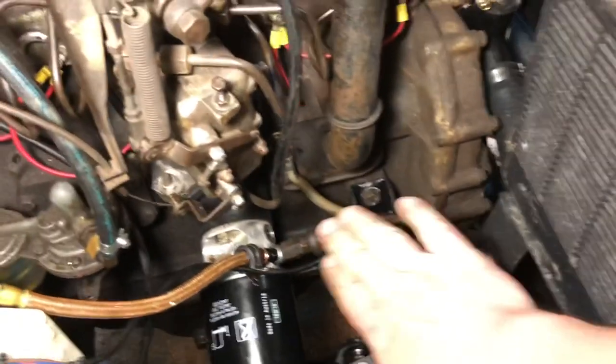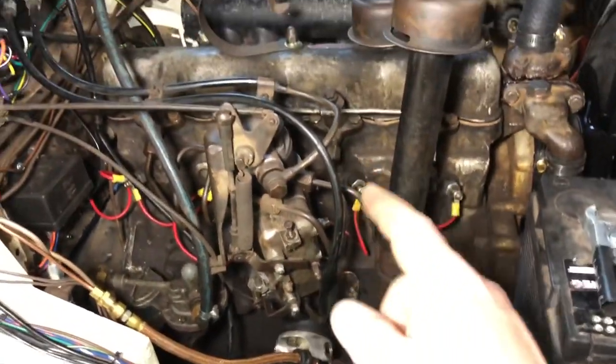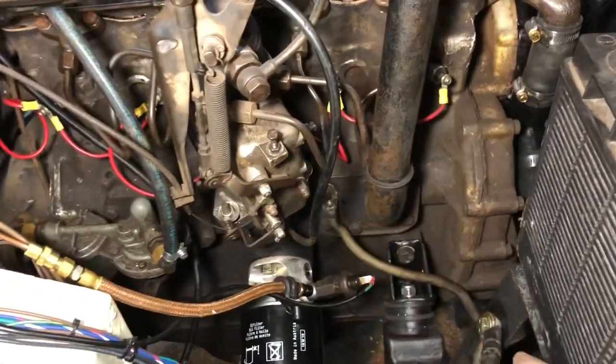There it is — that's the extra battery there, because you're going to need a lot of cranking amps to get that starter to work with the diesel. Definitely with a diesel you need a lot of power going to it, so that's why I added the extra line.